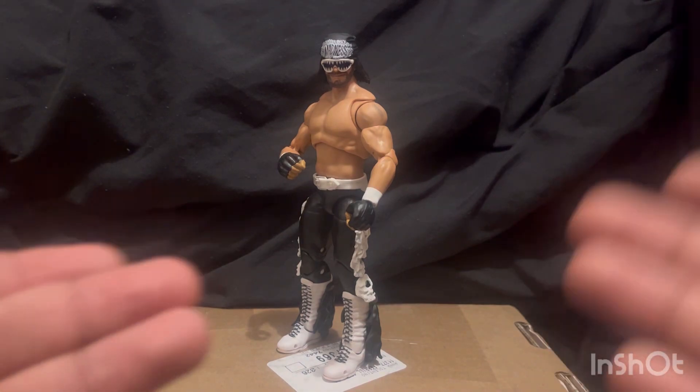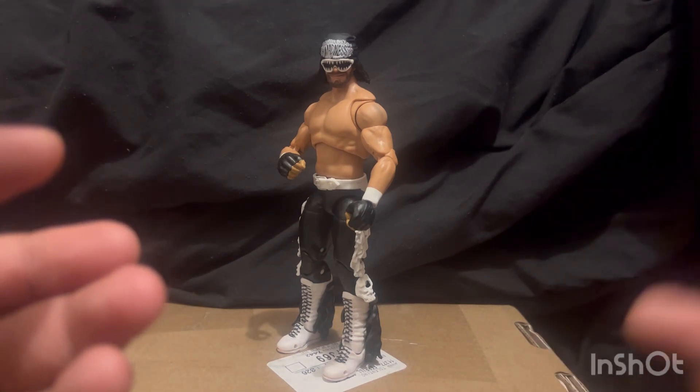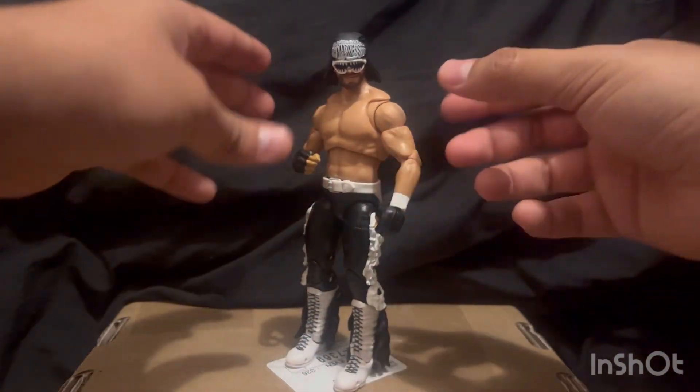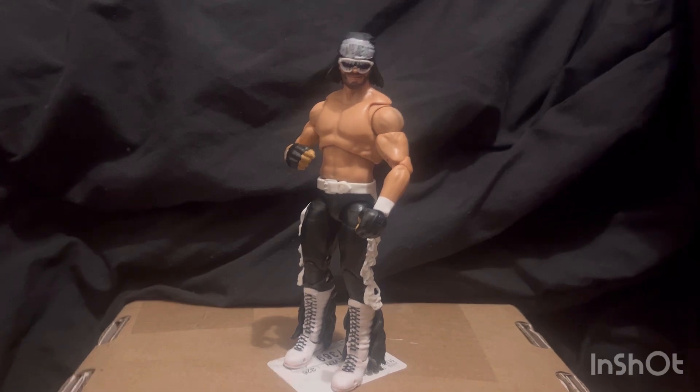As for articulation, it's pretty standard — double joint elbows, bicep swivel, his arms go up pretty far above 90 degrees. The difference from regular Elite figures is there's a butterfly joint, a diaphragm cut, and a toe hinge. To be honest, there's nothing really special about the articulation — it's just really simple.